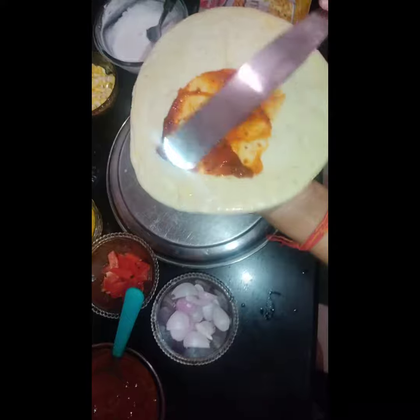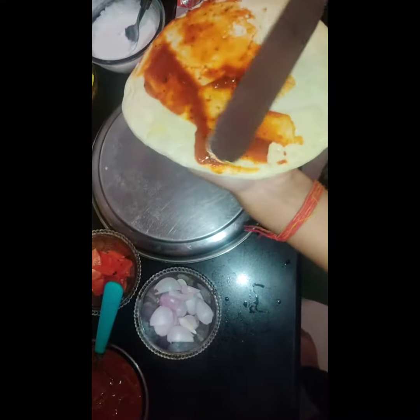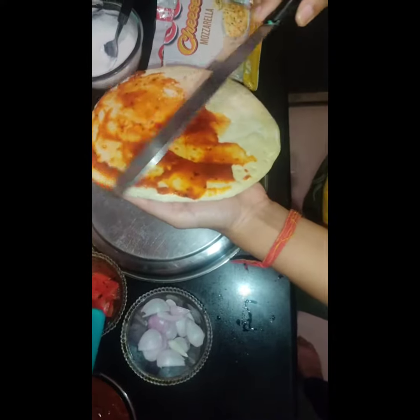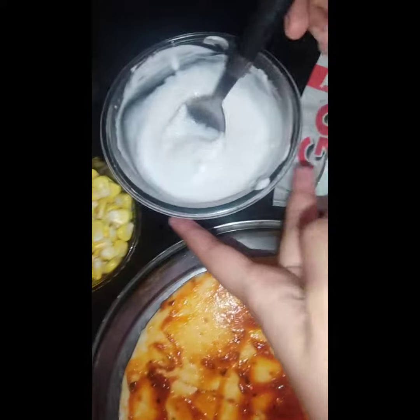Now I am going to preheat my OTG. The temperature is 150 degrees and the timer is 10 minutes. Now it's ready to keep it inside the OTG.